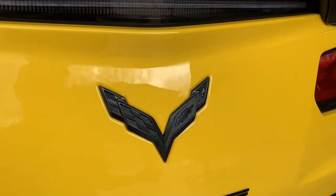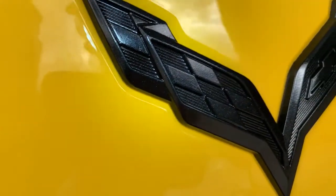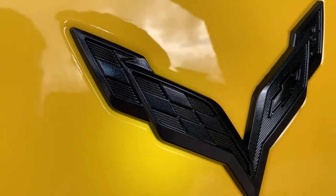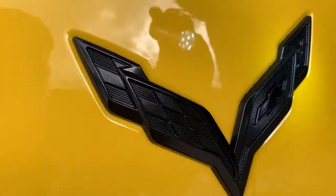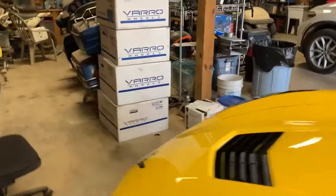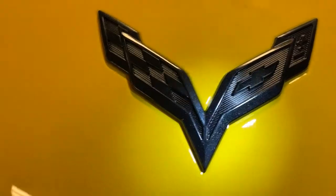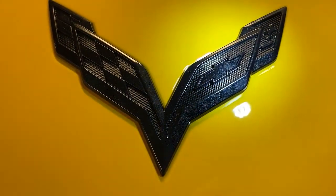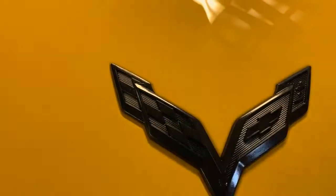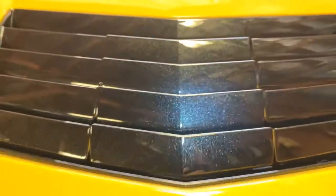Here are the results of the blacked out badges. Still a little overcast — it's hard to see the carbon flash, the sparkle in the carbon flash. I'm using the flashlight to give a little more light on the waterfall and the badge on the front of the car. You can see the sparkle in the flash. In the sunlight I'm sure it'll sparkle just as much as the other carbon flash on the car.